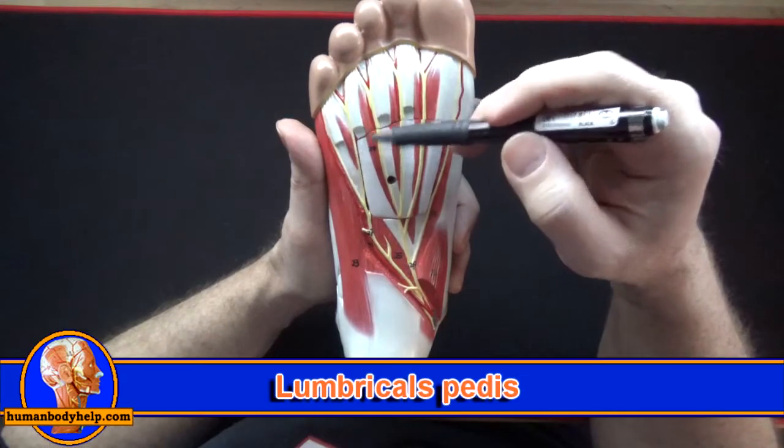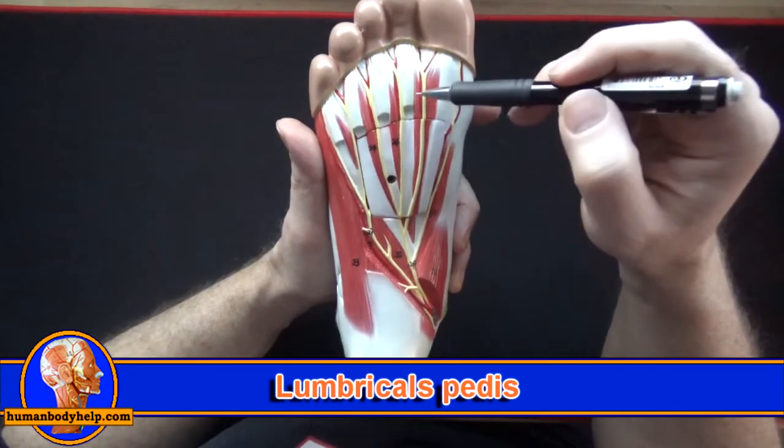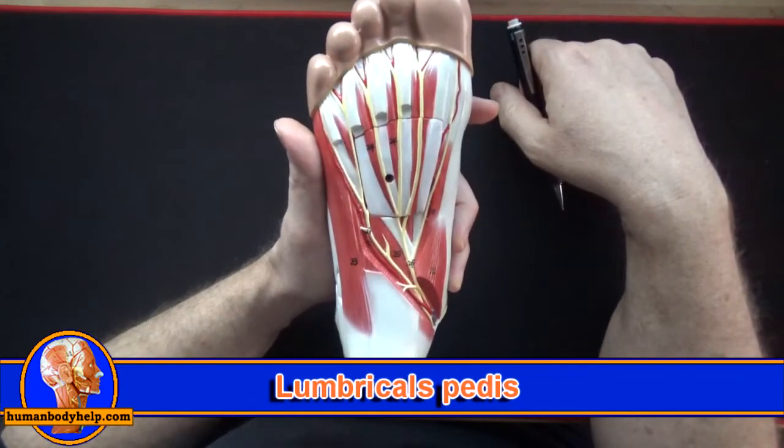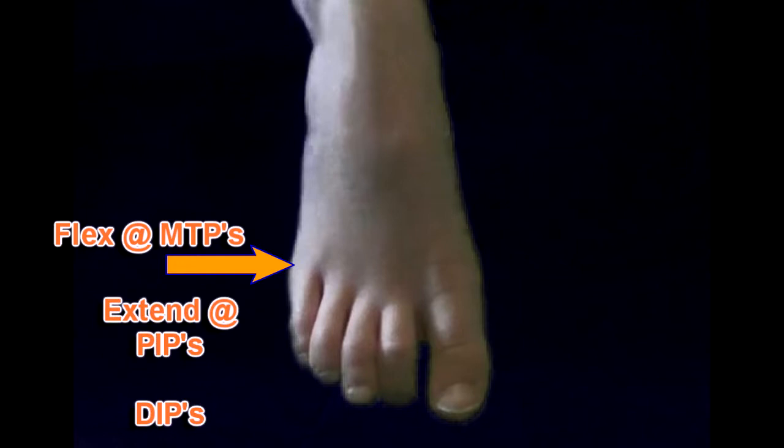Here we have the lumbricals — they attach from the flexor digitorum longus tendons to the dorsal hood or dorsal digital expansions of the toes. This muscle acts like the lumbricals in the hand in that it flexes at the MTPs (metatarsophalangeal joints) and extends at the PIPs (proximal interphalangeal joints) and DIPs (distal interphalangeal joints).